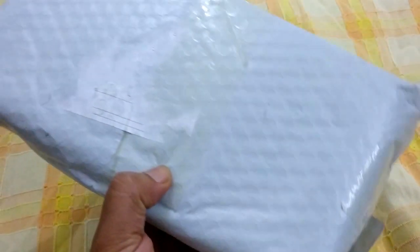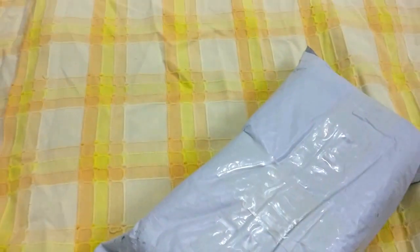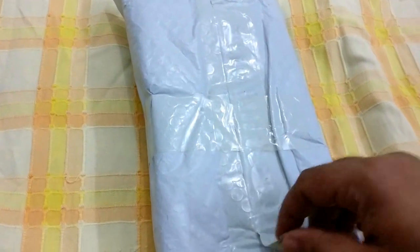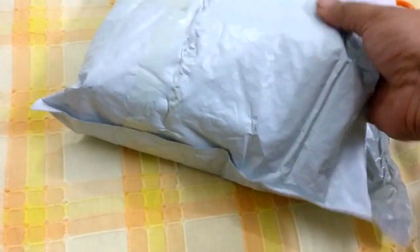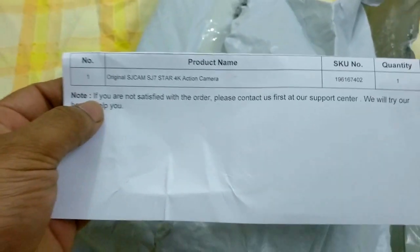It was delivered yesterday evening. This is the label I've removed. It's a very nice packet — it's got some bubble wrap inside. Here we have the slip that came inside; it's got my address on the other side, so I just folded it.